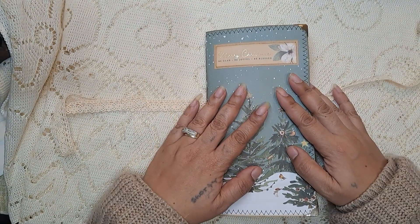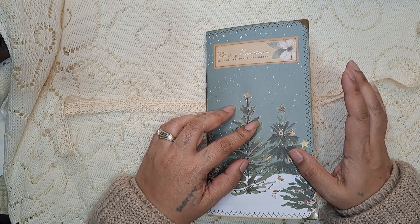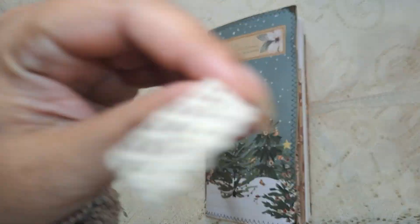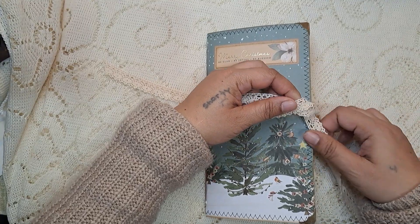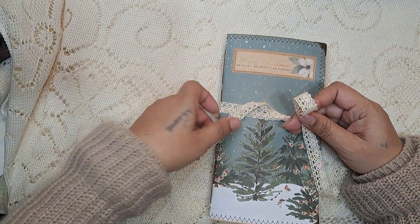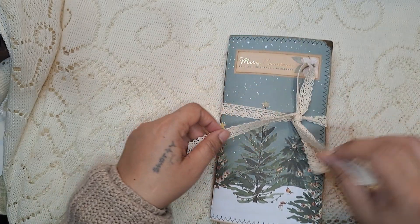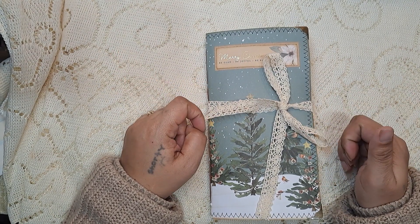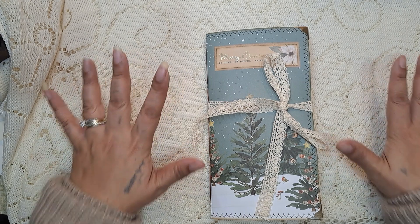I think this is the first Christmas themed journal that I've made for this year. I did have some still in my shop — actually, I don't know if I have any more left for Christmas themes, they might all be gone. So this is a new one I just made. I was going through a little bit of a crafty funk, one of those where you kind of lose your mojo, but I was able to finish this one and the others I've been making videos for today. You know, there are projects you start and kind of lose your steam, but I'm back at it now.